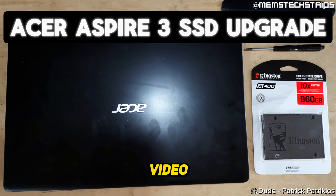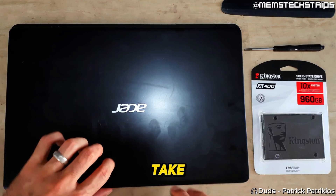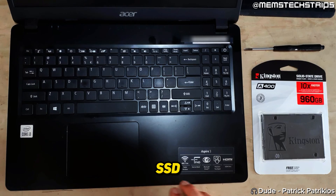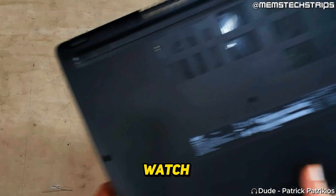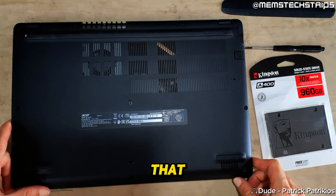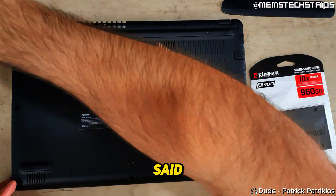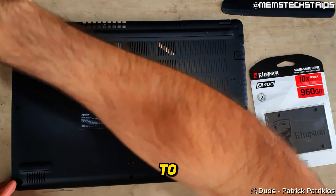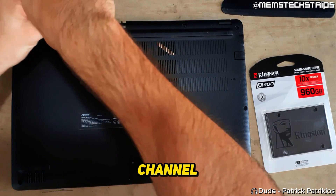Welcome to this laptop disassembly video where I'm going to be showing you how to open the Acer Aspire 3 laptop. The reason I'm opening this laptop is so I can upgrade the hard drive to an SSD. I'll also be showing you the initial steps that I take to clone the hard drive to the SSD. I'm not going to be providing commentary throughout the entire video — instead you can just watch and see the process I follow and try to replicate that. If you have any questions you can drop them in the comments below. I hope this video is of value to someone, and if it is please click the like button and consider subscribing to the channel. Enjoy!